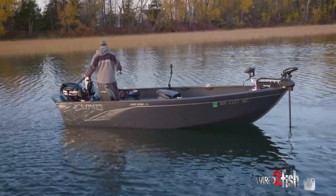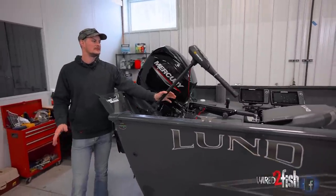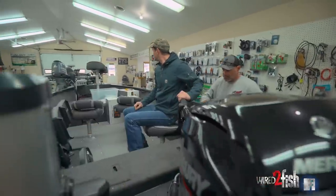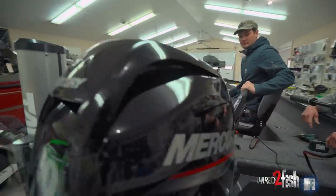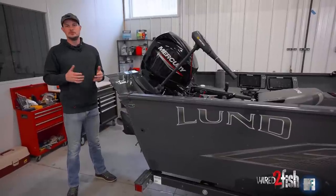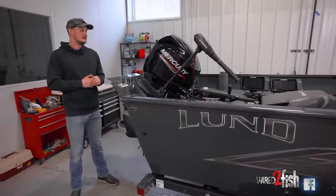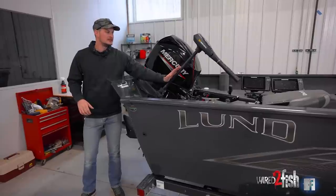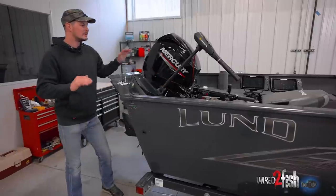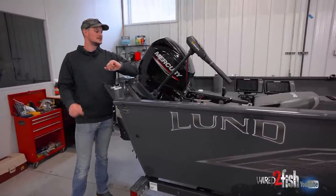I utilize back trolling a lot when fishing, and for that I rely really heavily on this trolling motor. This is a 70-pound 24-volt Minn Kota Traxxas. I could back troll with the big motor, and I do have the ability to dial down my RPMs on it, but oftentimes it's too fast. I might want to go just a half mile an hour or 0.8 miles per hour. This thing lets me dial in the speed to a T — whatever I need to run, I can really dial in the speed of my boat back trolling with the Traxxas.